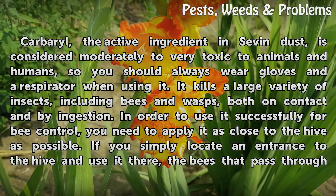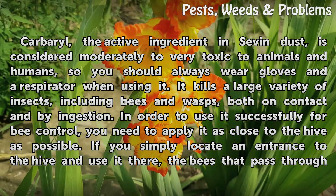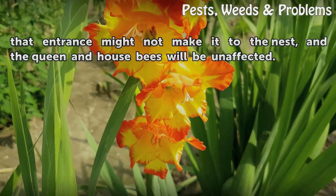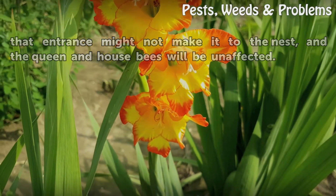In order to use it successfully for bee control, you need to apply it as close to the hive as possible. If you simply locate an entrance to the hive and use it there, the bees that pass through that entrance might not make it to the nest, and the queen and house bees will be unaffected.